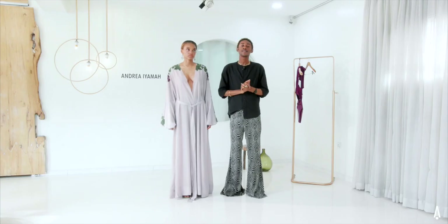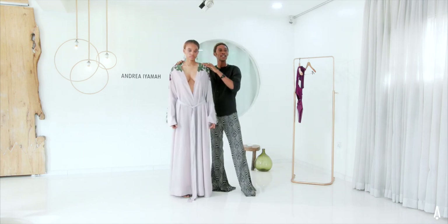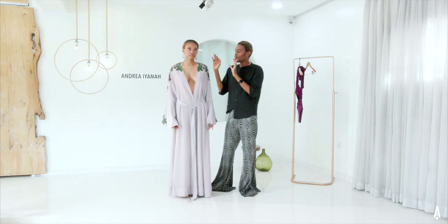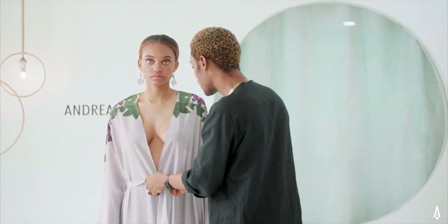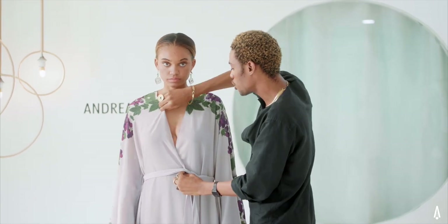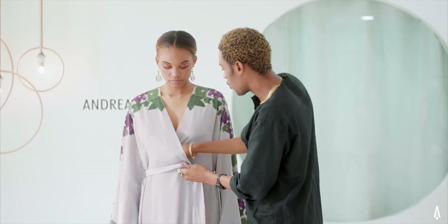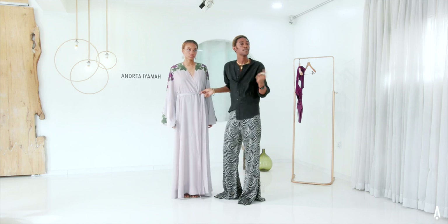Hi everyone, my name is Uchi Uba and this is the Style Corner series. I'm your in-store stylist for Andreayama. We have the Zaidi robe here, and like every other robe we carry, we have a very creative way of styling them. We keep getting questions about how they're styled, so today I'm going to show everyone how to style the Zaidi robe and any other robe you may own.